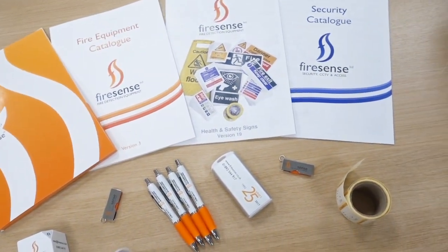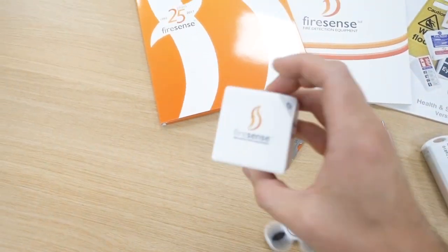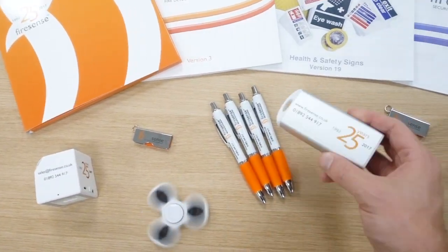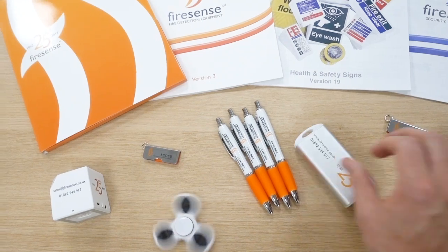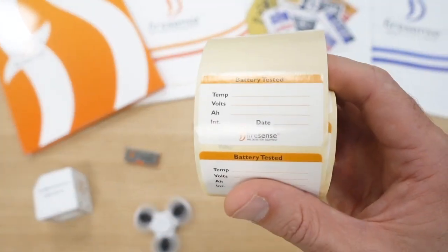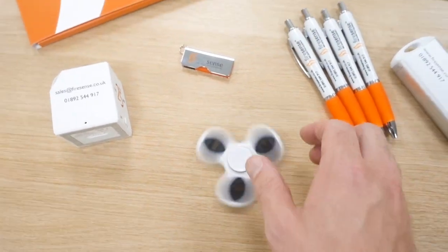Look at all these little goodies — got a little Bluetooth speaker, USB sticks, pens, a little power pack. It's pretty cool. And some Firesense battery labels to put when they've been tested. And, of course, this little bad boy.